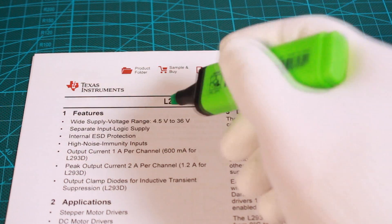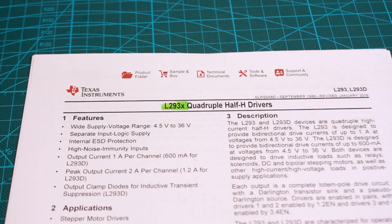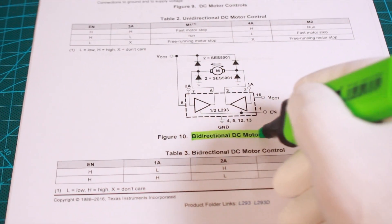In the midway, we have a third part which is the L293H bridge motor driver, a necessary part to control the speed and direction of the motor through the low signals generated by Arduino.